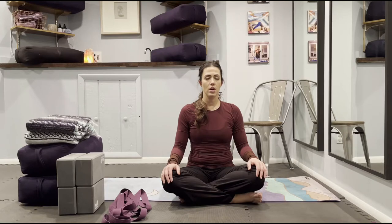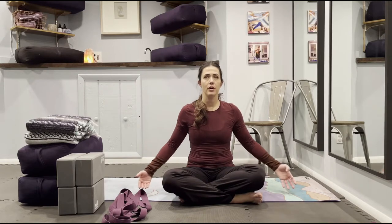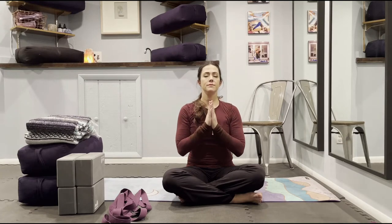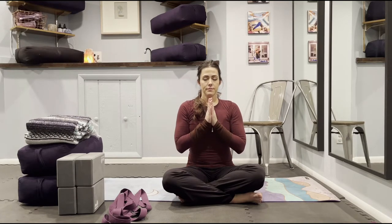Notice if you're clenching your jaw. Release your shoulders away from your ears and unclench your hips. Take this moment to set an intention for your class — it can be one word or a phrase, anything you can use to focus your practice today. Deep inhale, reach your arms up as you gather up your intention, exhale your hands to heart center. Deep breath in, inhaling your intention, open mouth, exhale it out.